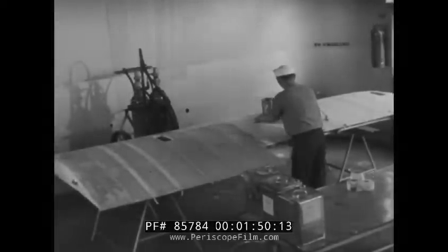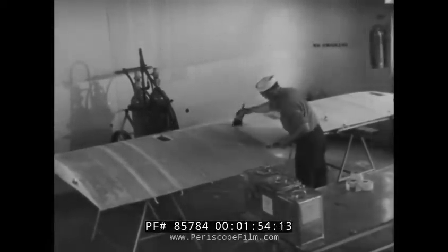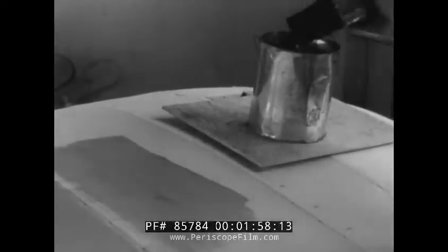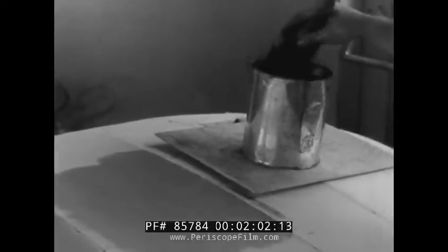The right technique has to be used from the very start, beginning with the first coat. The first coat is brushed on with a well-filled brush. Because the surface is fairly large, a brush four to six inches wide is used. Notice how the brush is held close to the bristles.